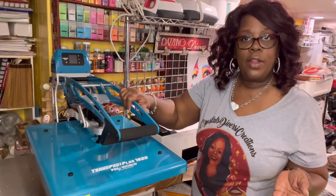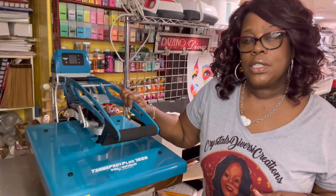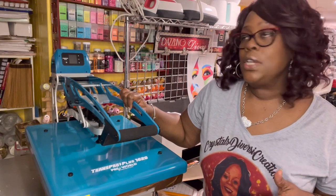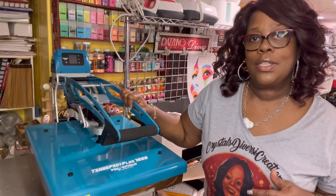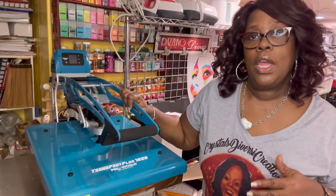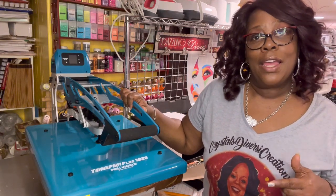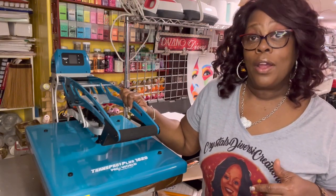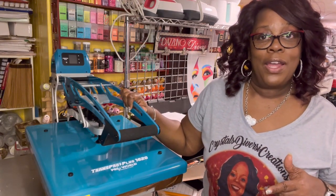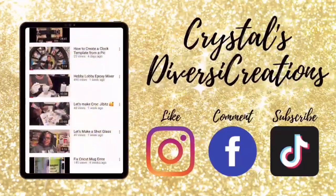I hope this video was helpful and I covered everything you were interested in about this press. If you have additional questions, drop them in the comments and tell me what you thought was the coolest feature. If you're thinking about buying a press or need additional platens, please use my affiliate code — it helps support my channel. Please like this video if you found it helpful, subscribe if you aren't already, leave a comment, and hit the notification bell so you can find future videos. Take care, bye bye!